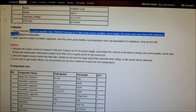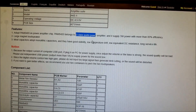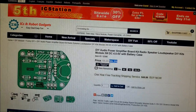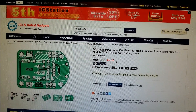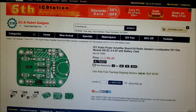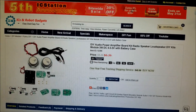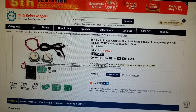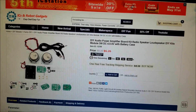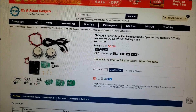It uses a PAM8403, which is indeed a Class D amp. It's currently on sale for 6 bucks — pretty cheap for everything included if you just want to shove this in an enclosure. This is good for arcade builds because these little speakers are actually pretty loud for how small they are. Anyway, let's go to the bench and build this up.